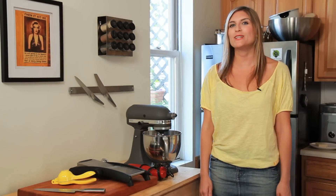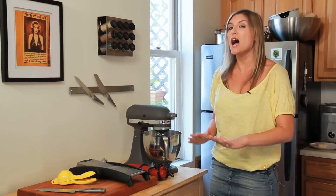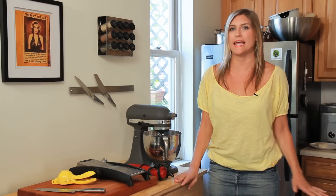Hey everyone, I'm Shea Hess from Hungry in Brooklyn and you're watching Fresh 5 on Hungry Nation. These are my top 5 cooking tools that I can't live without.